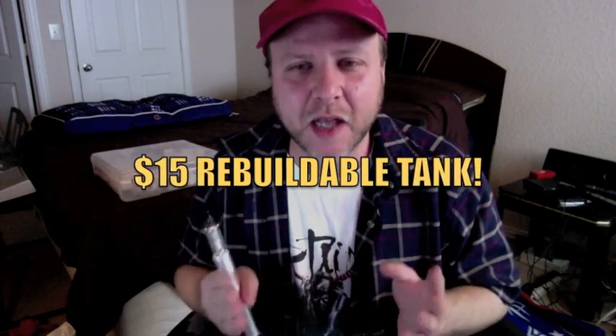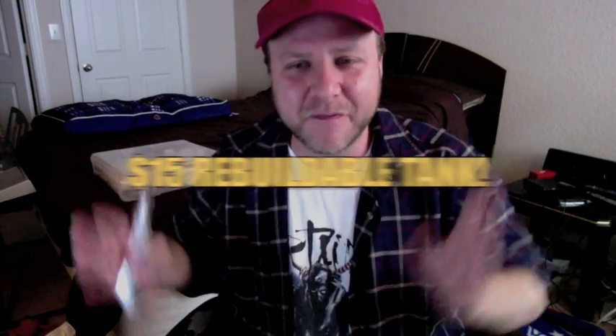We all knew what happened with the Stardust - the very first ones were rebuildable, which made them so popular. They came out with the revisions and the revisions made it more difficult to rebuild. The BB Nova that is out right now is fantastic. $15 rebuildable tank, people - buy five.